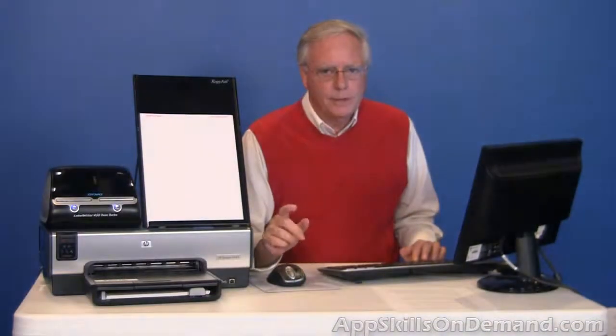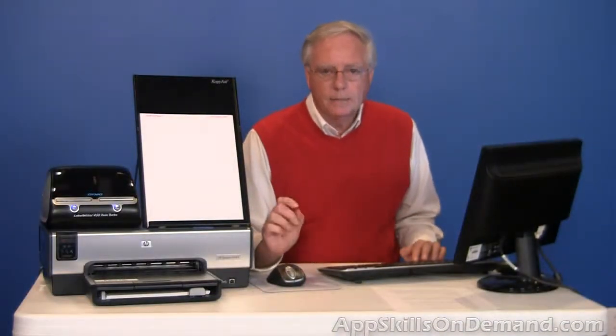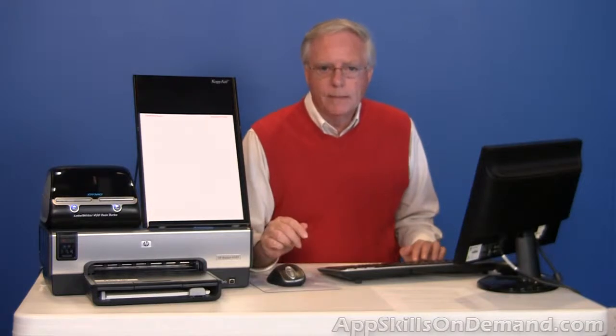When new to printing Avery label sheets, it's best to print on a plain sheet of paper first to check the alignment of your layout. Align the printout sheet behind the Avery label sheet and look toward a bright light. Let me demonstrate.